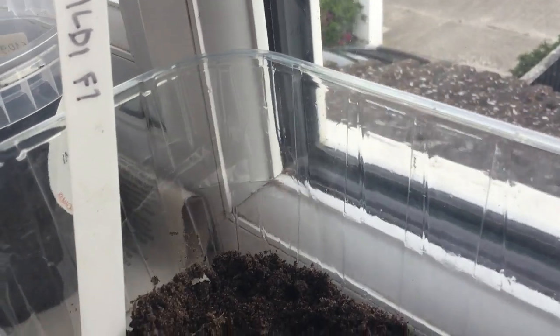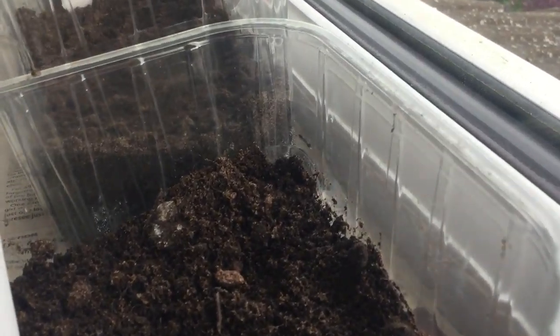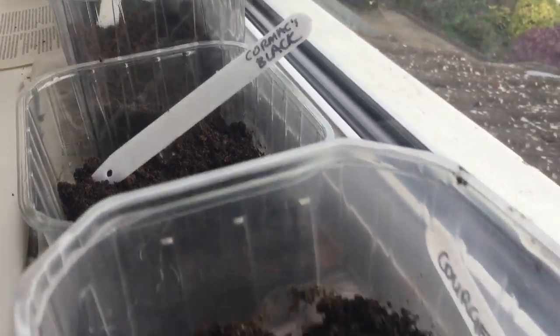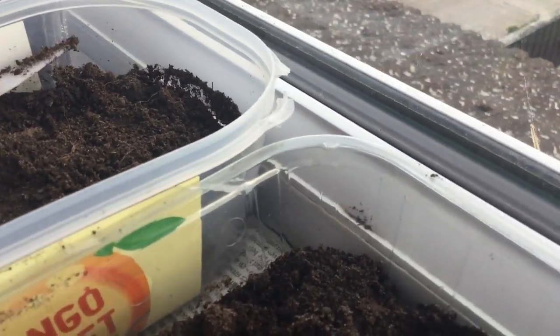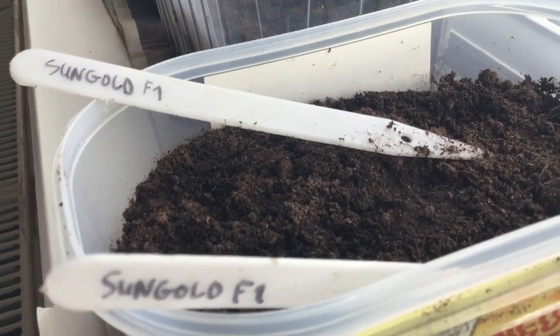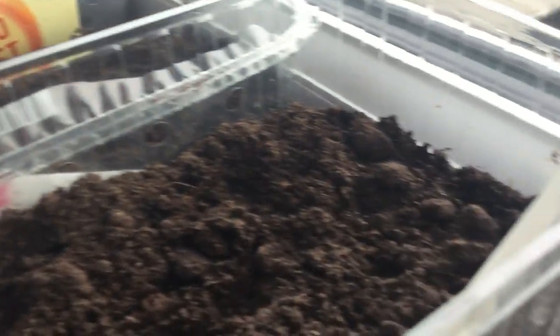My tomatoes: Ildi is a very prolific small yellow pear-shaped cherry tomato which I'll grow here at home in Monkstown. This is another tomato called Black Cherry — I call it Cormac's Black Cherry because I gave those seeds to my friend Cormac and he came back with seeds from the actual tomato. There are courgettes going in — we're going to have a lot of courgettes this year. And there's my favourite cherry tomato called Sun Gold, which is really super, very sweet, easy to grow — and more Sun Gold, and more Sun Gold.